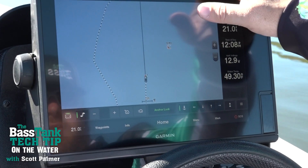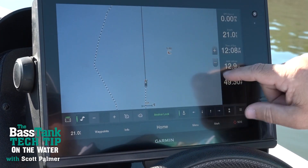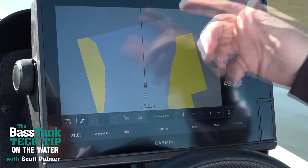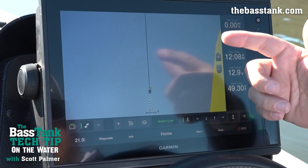All right guys, so now we're sitting here on the water and I've got my maps pulled up. You can see that this lake just has no contours to it. So what I want to do is I want to draw my lake.